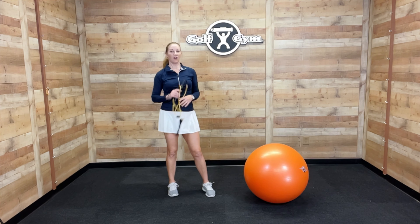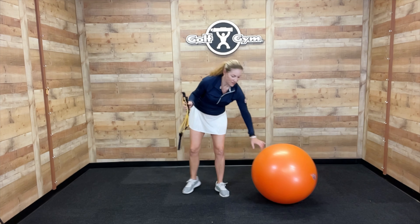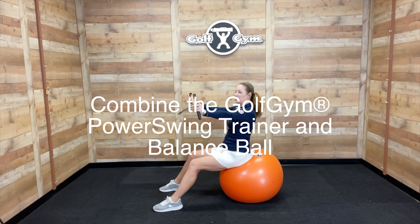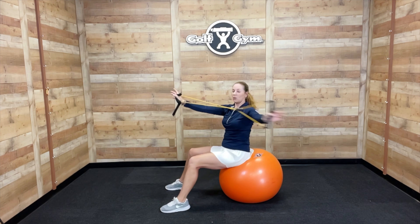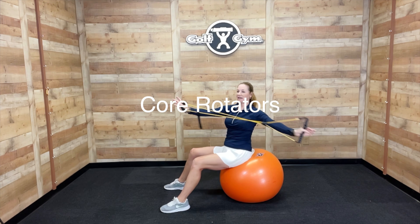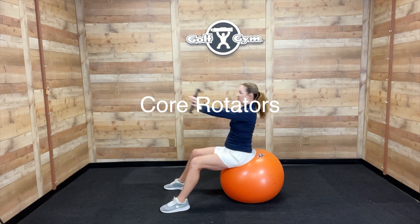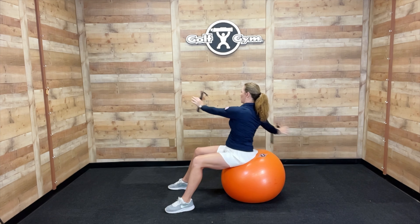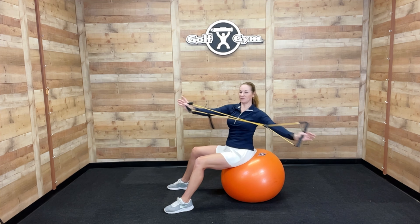You can combine Golf Gym equipment using your power swing trainer and the balance ball. You sit on the balance ball and then you extend your arms out and do some rotation. Now you have resistance with your upper body and your lower body is activated because you're trying to keep the ball stable. This is challenging and a great way to add a variety of core exercises into your home gym.